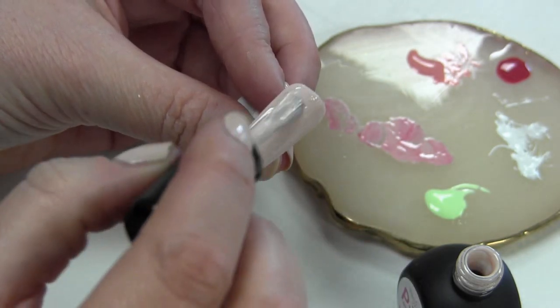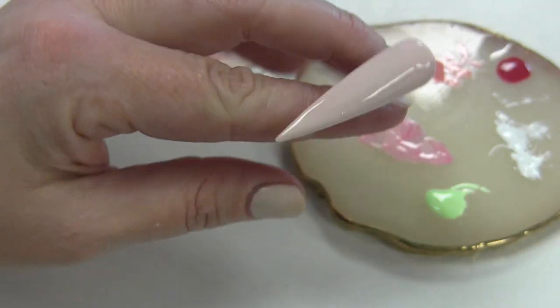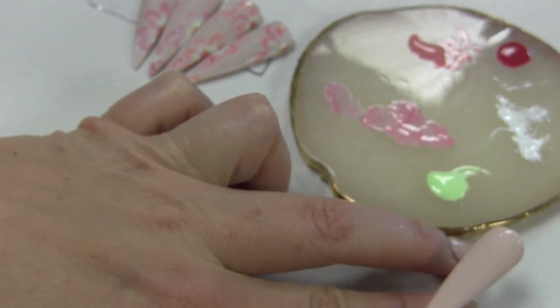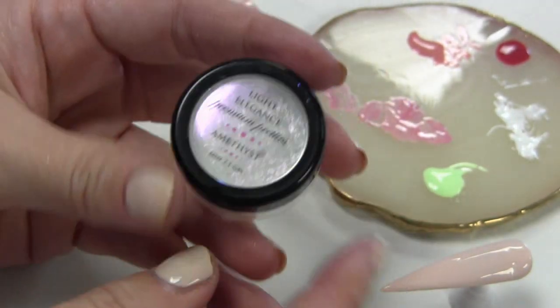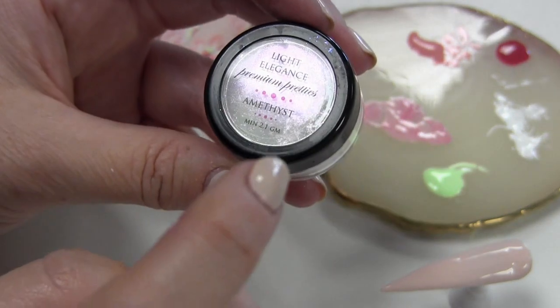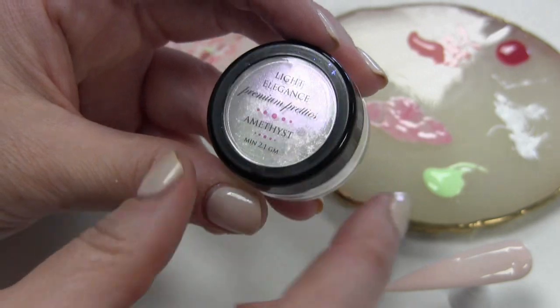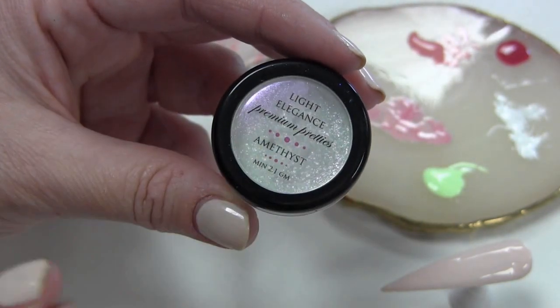Dit is het tweede laagje en deze hart ik uit in de lamp. In principe kun je deze zo prima als basis gebruiken voor een nail art. Maar ik wil altijd graag nog een beetje extra's op de ondergrond — een fleekje of een glittertje. Nu gebruik ik de Premium Pretties van Light Elegance. Hele mooie glittertjes.